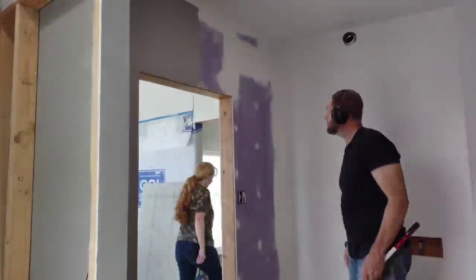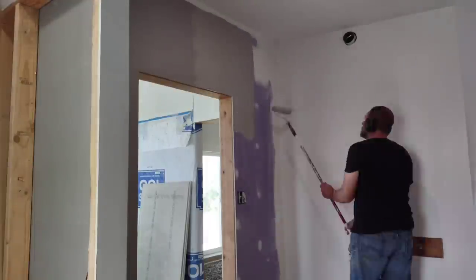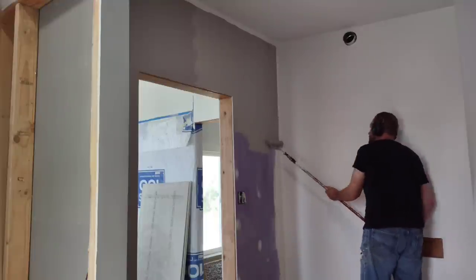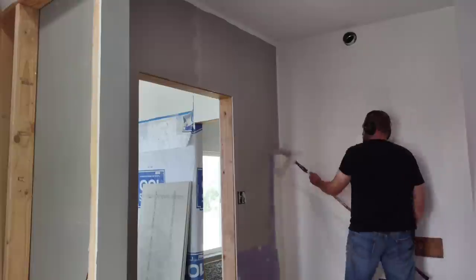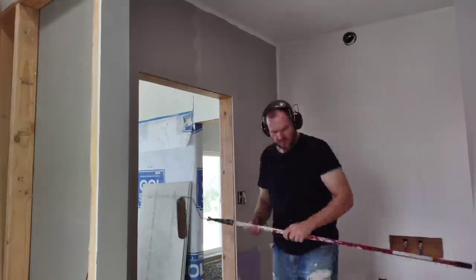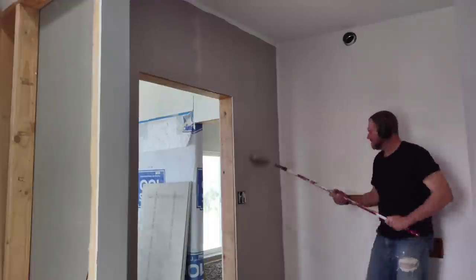We decided we liked that lavender gray paint well enough to use it for some accent walls in the master bathroom and closet. I'm working on the master bathroom, just painting one of the accent walls. It definitely looks a little more purpley up next to that purple drywall, but in different lights it looks more or less purplish — it's definitely a nice color.